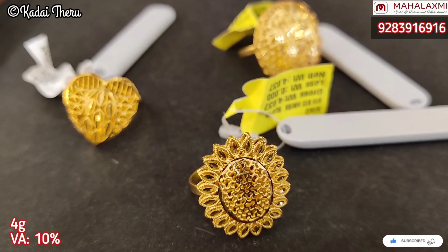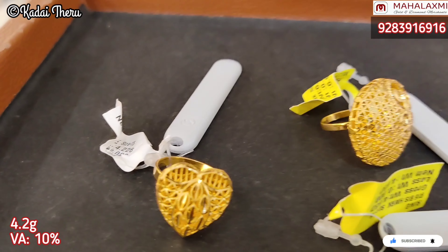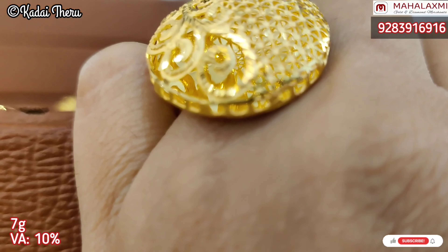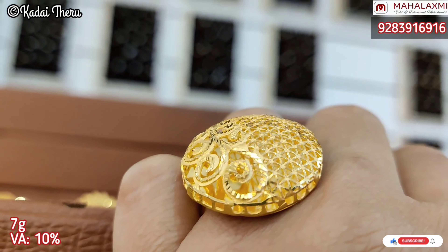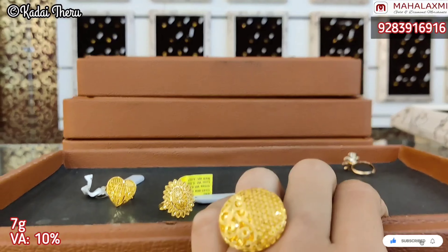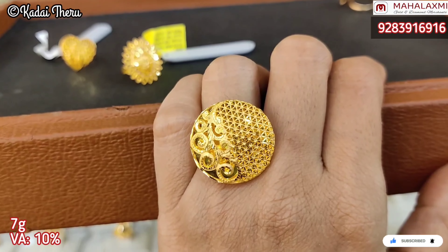There are weights on the trail. There are 4 grams of sunflowers, heart in 4.2 grams, and in the round shape 7 grams. We have to wear this 7 grams ring. It's so pretty. In fact, if it's a fashion statement, it's a ring.